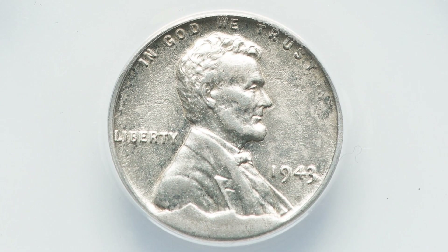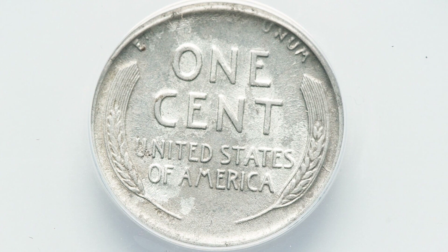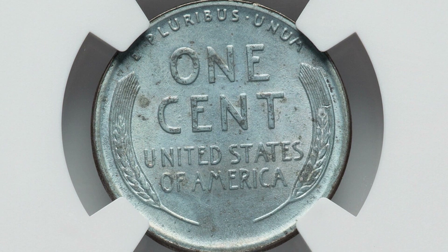Next up is another steel penny, and it has a die break — just like the die breaks we looked at previously on the other wheat pennies, but this time on a steel penny. The coin does have some corrosion, so it's not in the best condition. The coin still sold for $74 at auction.